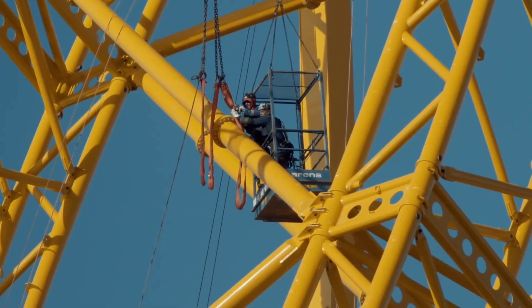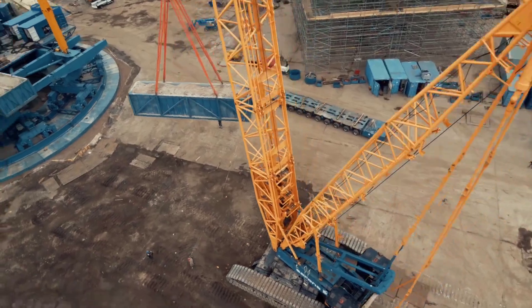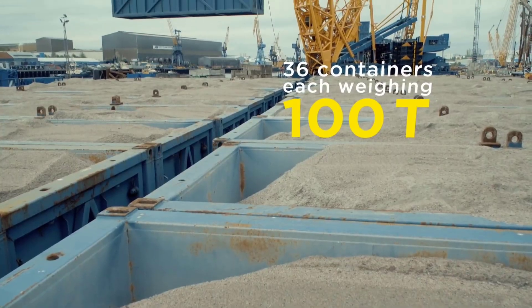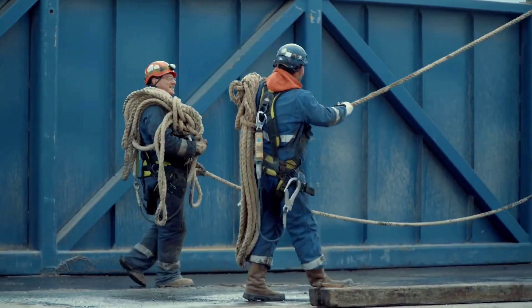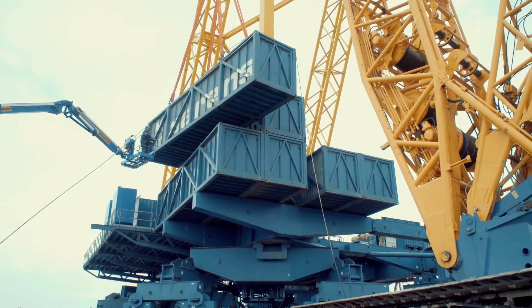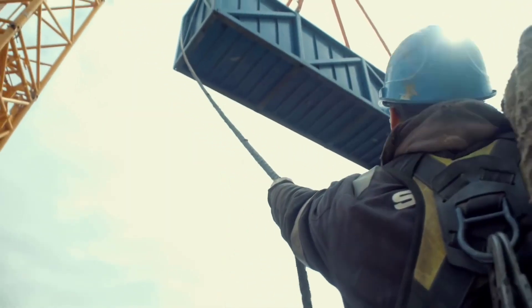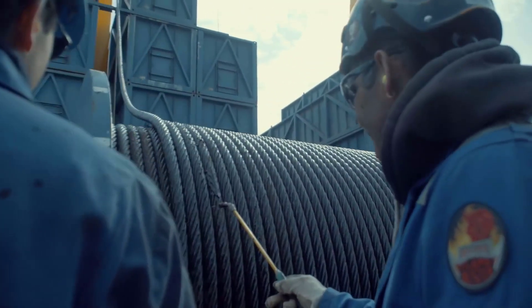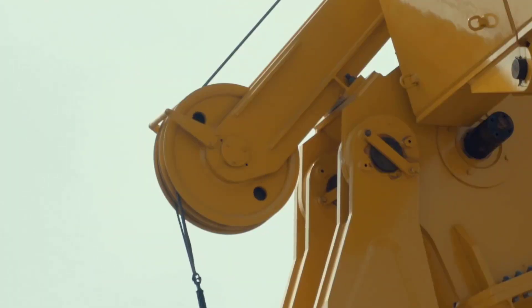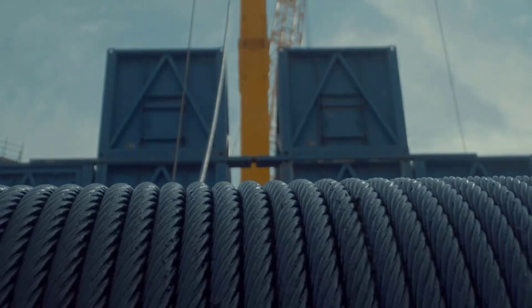Counterweights are strategically placed and securely attached to the crane structure to balance the weight during lifting. Proper distribution of counterweights is very important for the stability of the crane. Here, 36 containers each weighing 100 tons are loaded as counterweights for the SGC-120. The counterweight is ready.